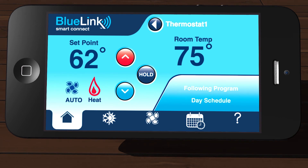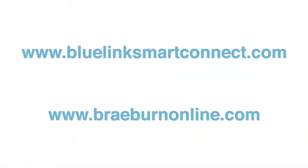Congratulations! You have now successfully registered your Bluelink Smart Connect app. You can access your thermostat from the app or on the web at www.bluelinksmartconnect.com. Thanks for tuning in today. We hope you found this video informative. Stay tuned for more videos covering different areas of your Bluelink Smart Connect Wi-Fi thermostat and app.